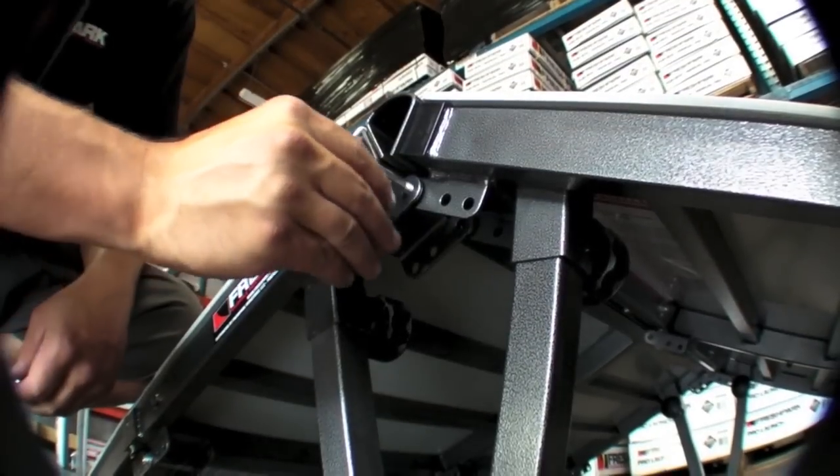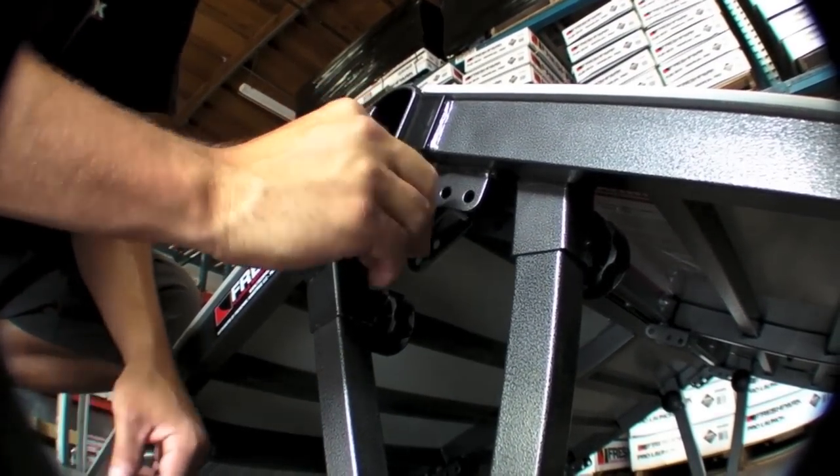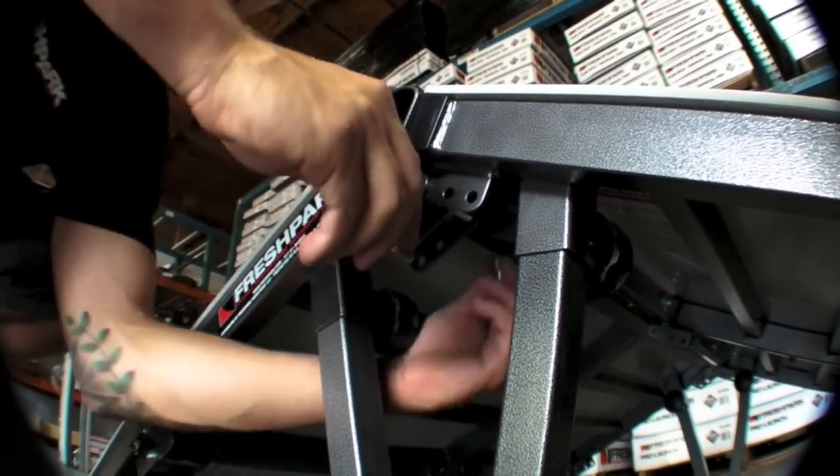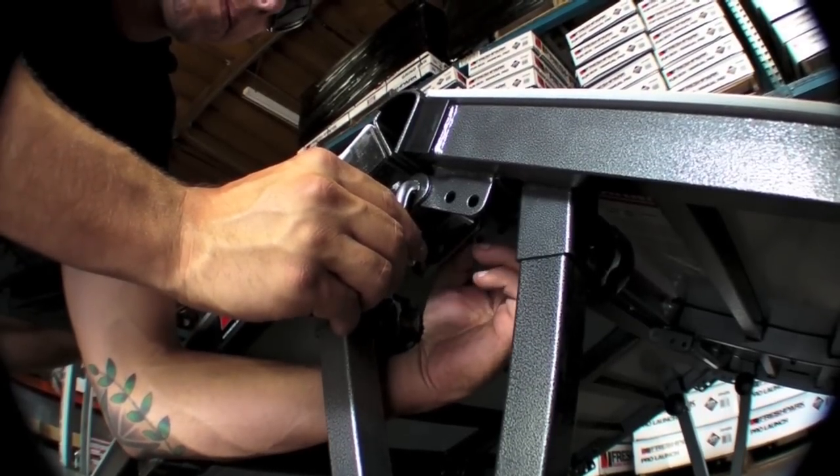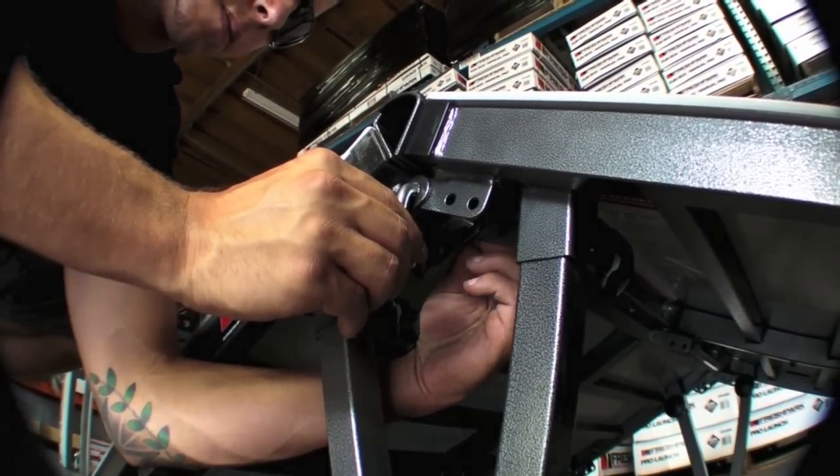You'll take your thin J-bolts — the standard J-bolts and wingnut — slide it into the Universal Fresh Park hinge, tighten with the supplied wingnut, one on each side, and then you're ready to skate it.